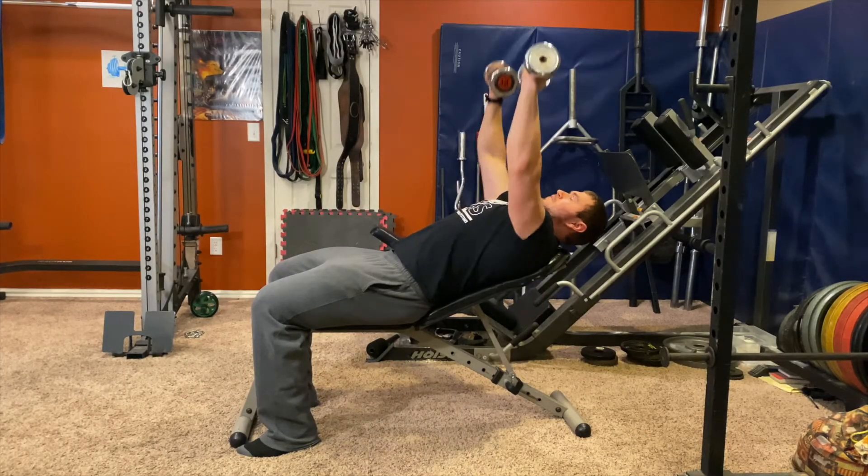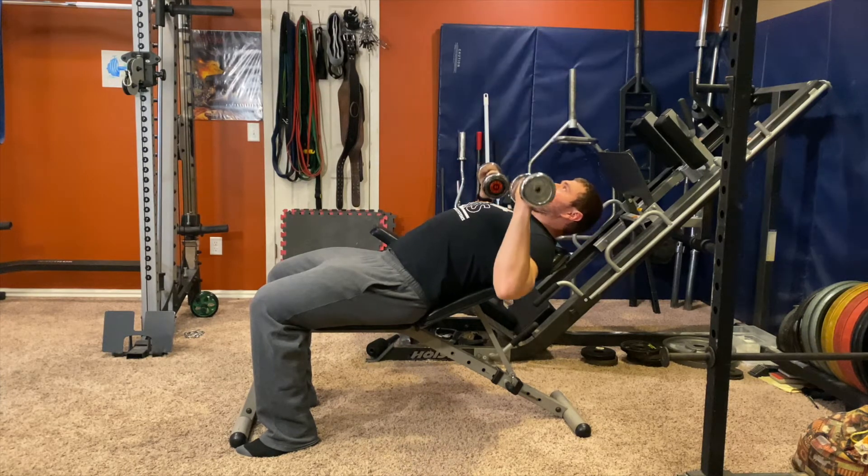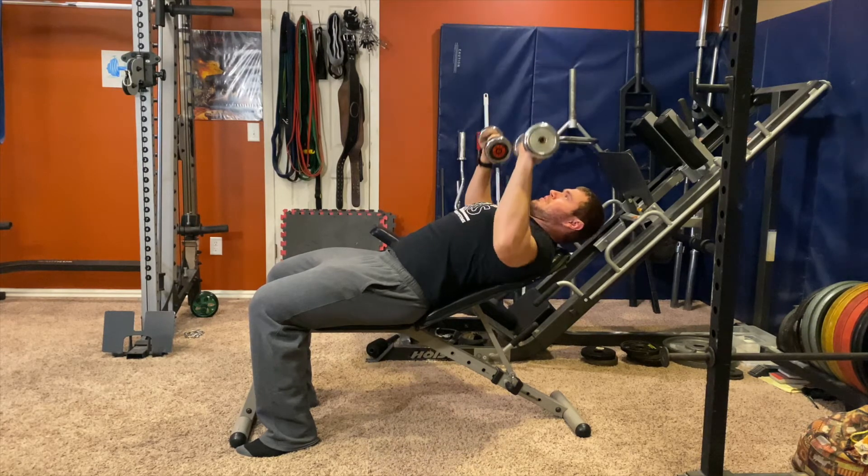Using incline one level above flat, keep your arms at a semi-flared angle and let your shoulder blades go forward and back as you press. When you press, think of squeezing a pencil in between your chest and press the dumbbell straight up.